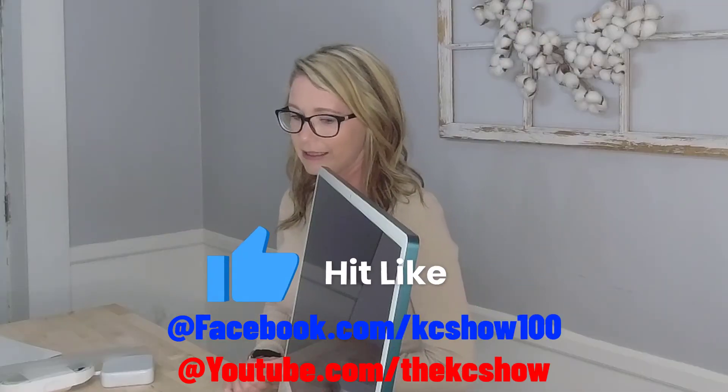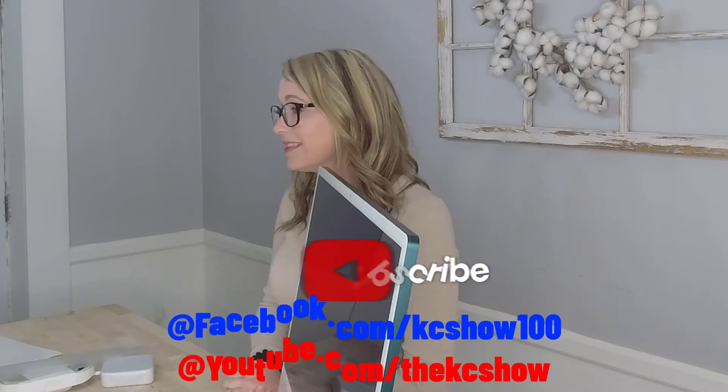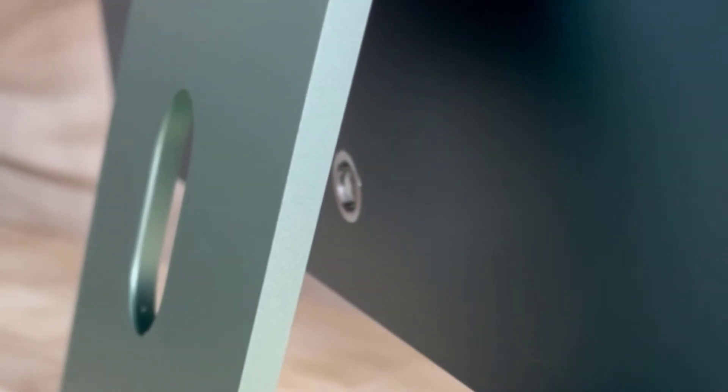I do a lot of Cricut stuff so I need all the extra space on my desk that I can get, because the Cricut does take up a lot of room. If you guys like this please leave a comment and subscribe — we will definitely appreciate it.